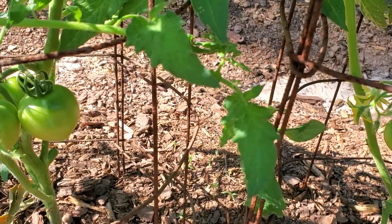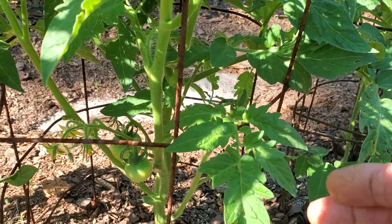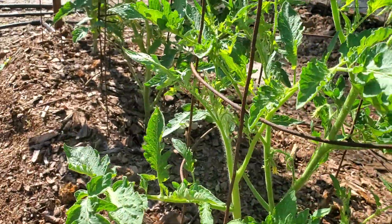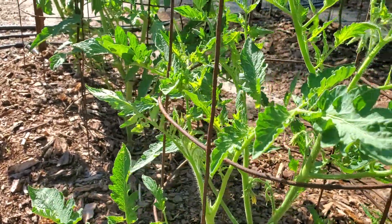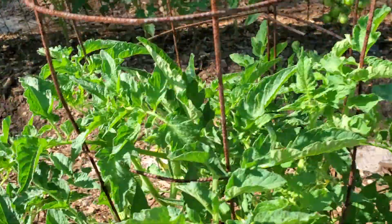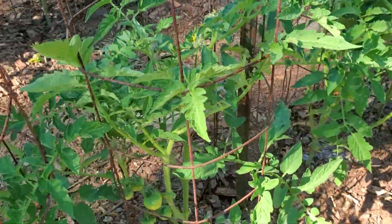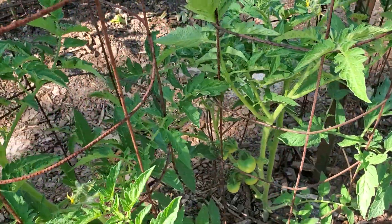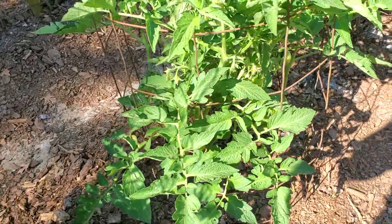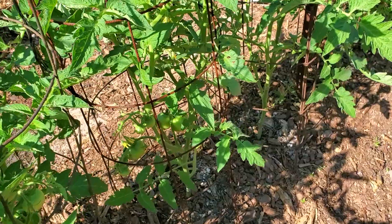I let mine go a couple days because I've got so much going on in the other part of the garden. I came back and found where it looked like either a cutworm or a hornworm had been munching on one of the plants while I was doing my weeding and trimming. I came back and clipped those limbs off, but the damage was done.